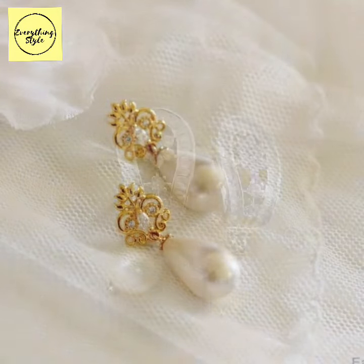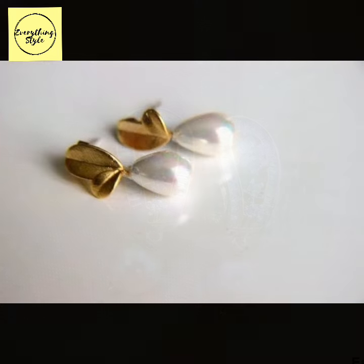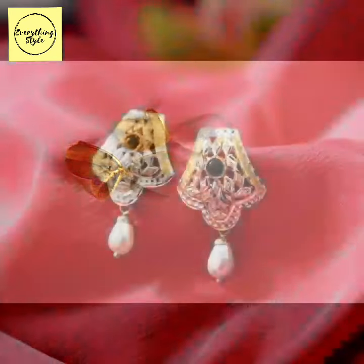These are lightweight earrings — under 3 grams, 4 grams. You can easily have them made from your jewelers if you like these earrings.